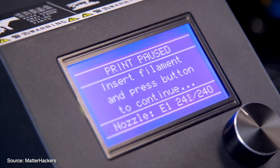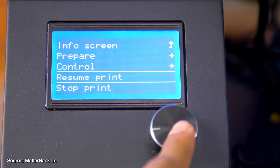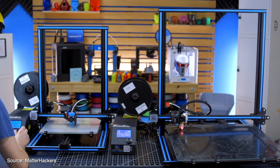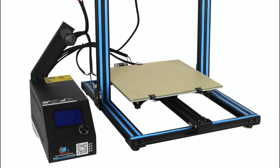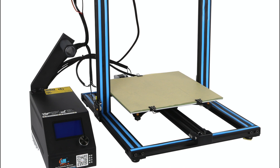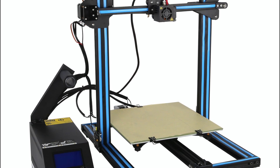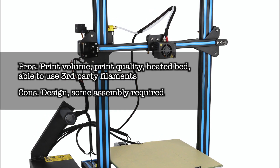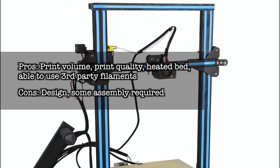The Creality CR-10S had to make the list for its huge print volume and the biggest bang for your buck you can get. It's not the best looking 3D printer in the world but it surely is a winner. It has great print quality, heated bed, fast print speed and a massive print volume. This printer will require some assembly but after watching some unboxing videos you'll realise it won't take you more than 15 minutes. It's Windows and Mac compatible and you're free to choose whichever slicing software you like. This is the ideal 3D printer if you want to go straight into big printing volumes without spending a big volume of cash — truly a favourite amongst the DIY community. Pros: print volume, print quality, heated bed, and being able to use third-party filaments. Cons: the design and some assembly required.